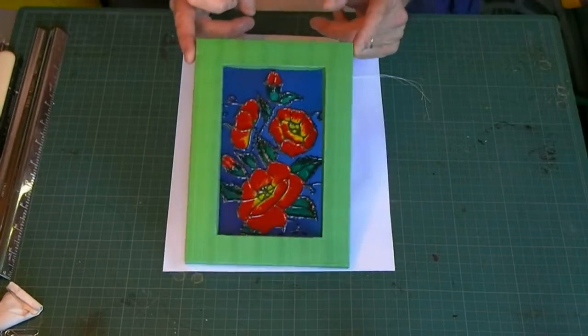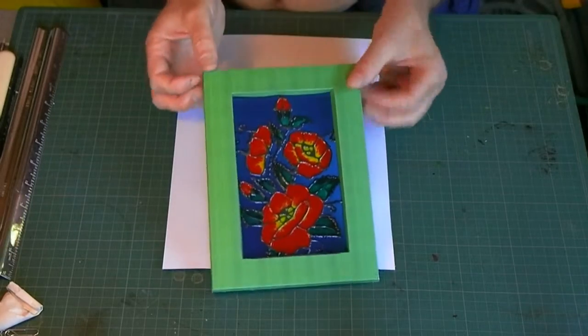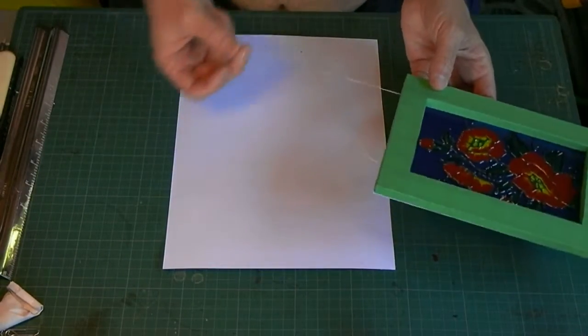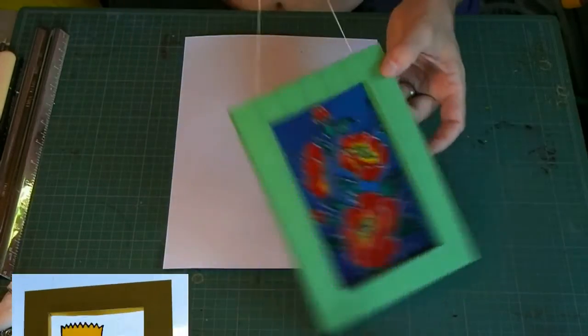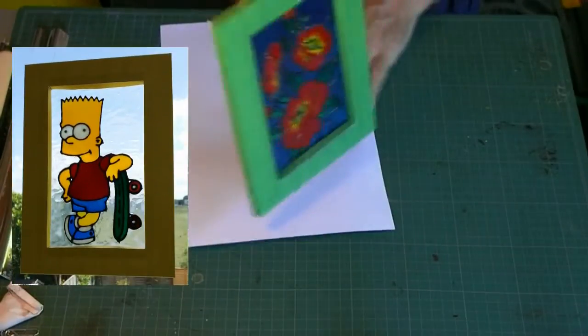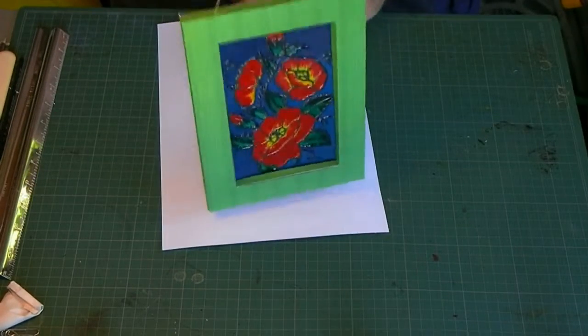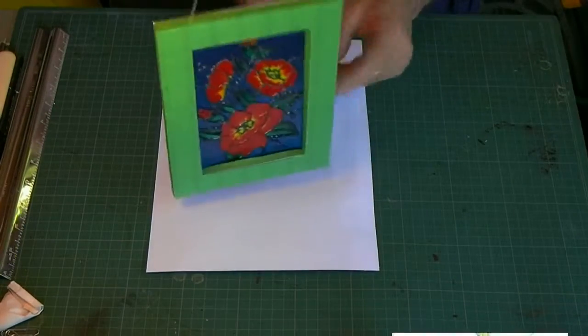This is what we're aiming to make — a light capture which can be hung in the window. It has a piece of cotton on the top so it could be hung up, probably using a suction pad or maybe hooking over the window latch at the top.